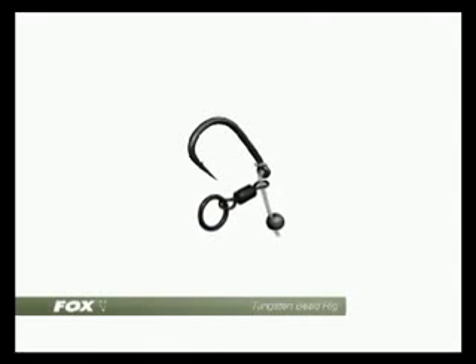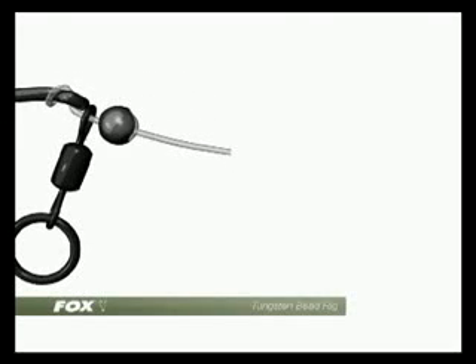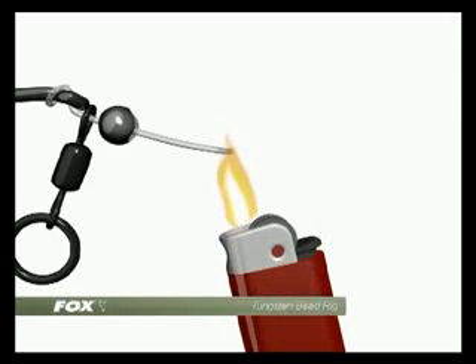Over the end, place a size 11 flexi ring swivel followed by a small tungsten bead. Then, using a lighter, heat the tag ends before blobbing and flattening to secure everything in place.